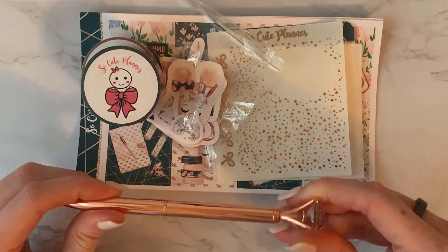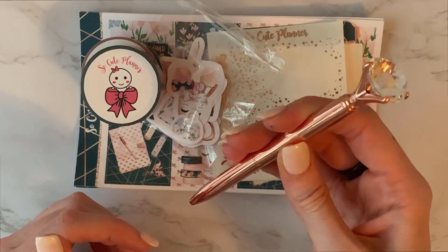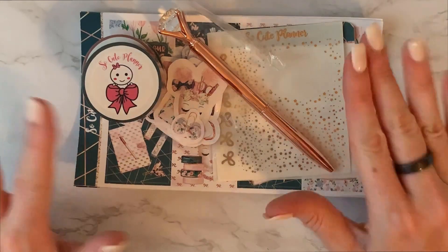Maybe not the pen — worse comes to worst I'll bring it into work and use it as a reward for the kids. Like, 'ooh, use a fancy pen for the day' — being a teacher. So I will get use out of everything.